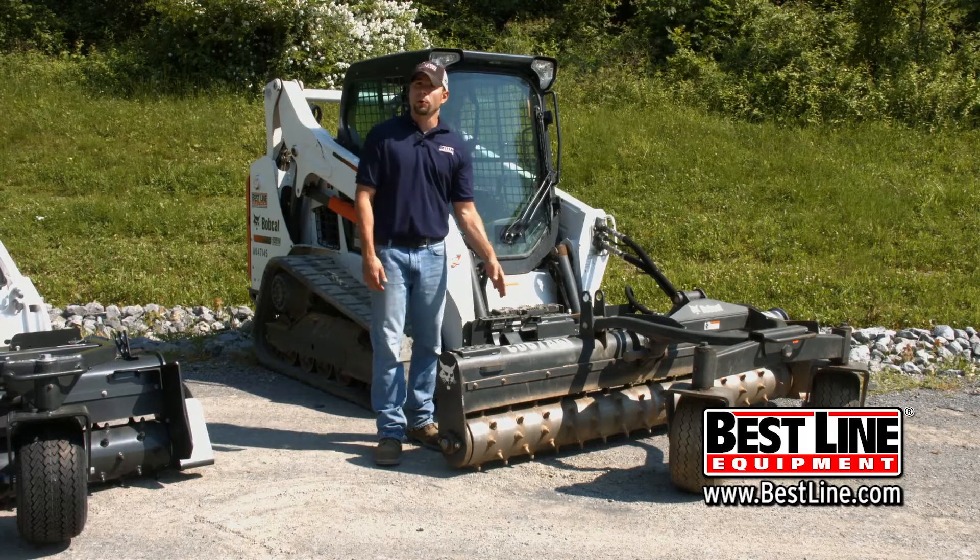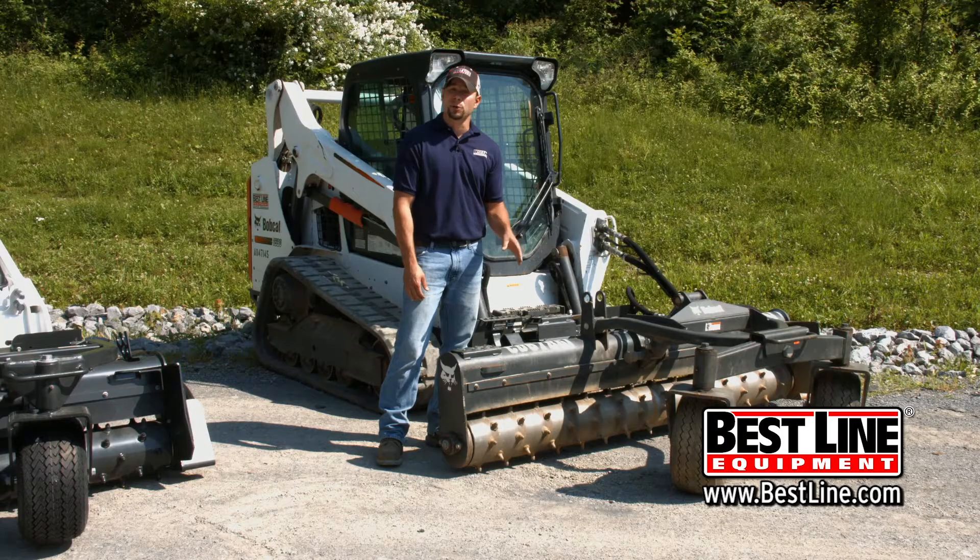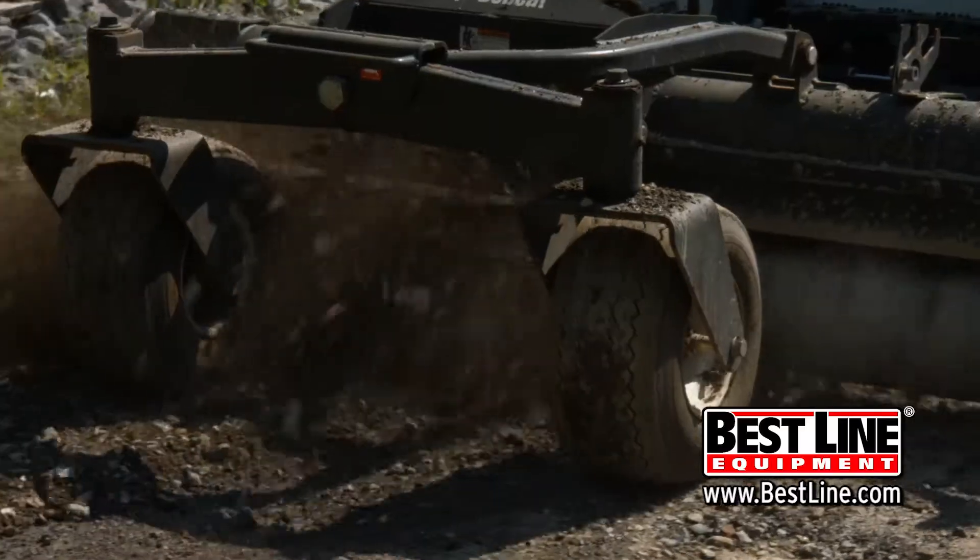One of the biggest features for the soil conditioner is its carbide teeth, which allow it to take on hard, rocky surfaces and pulverize them to help regrade.